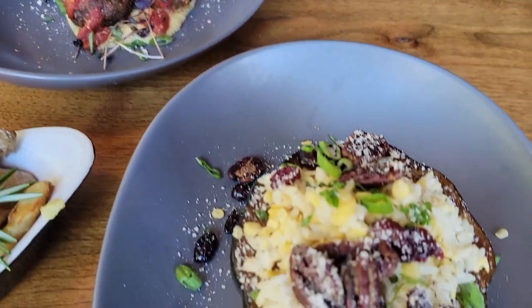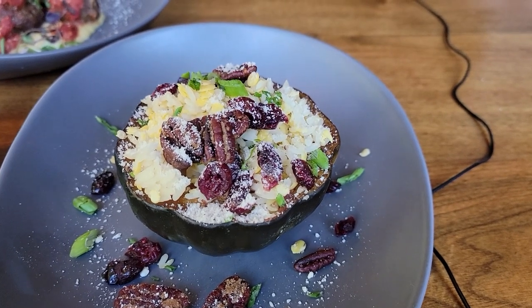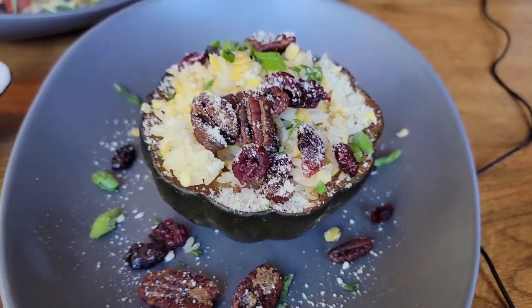This here is one of our vegetarian dishes, and it can be made vegan very easily. It's a stuffed acorn squash stuffed with wild rice and lentils, topped with cranberries and pecans.